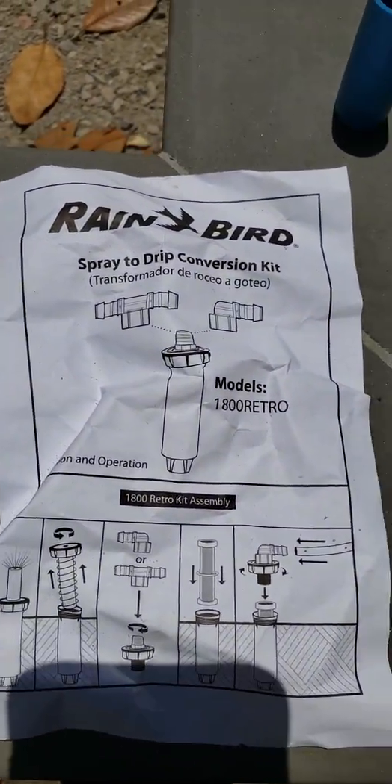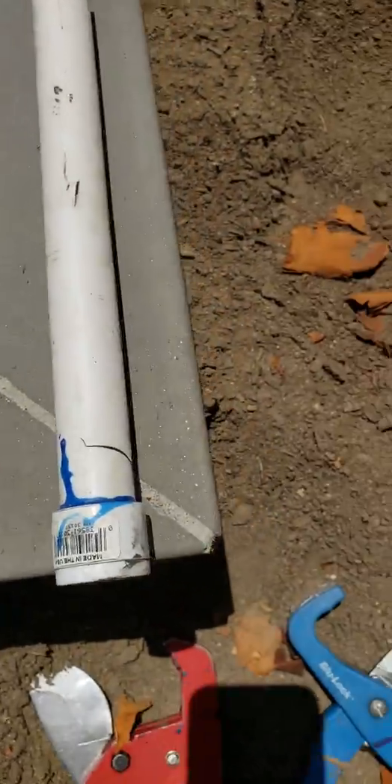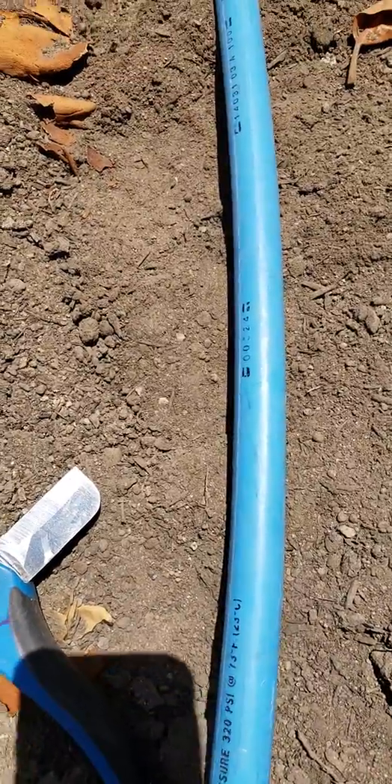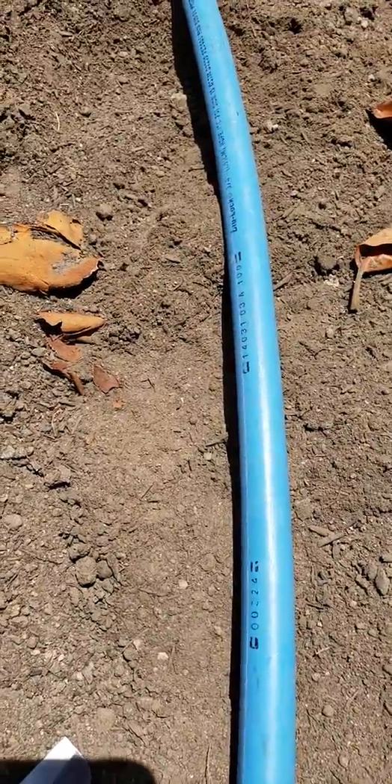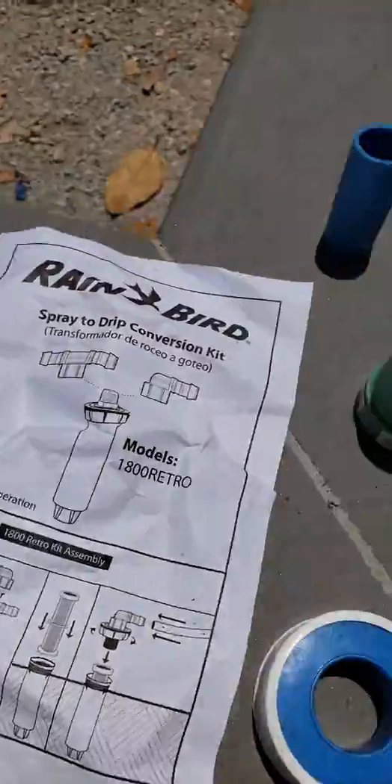What you see right here is model number 1800 Retro, and we're also using Blue Lock from Hydro Rain — Blue Lock components, Blue Lock piping and fittings, as you see right here.